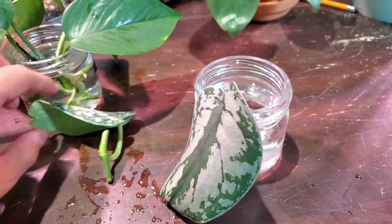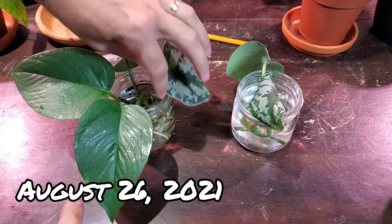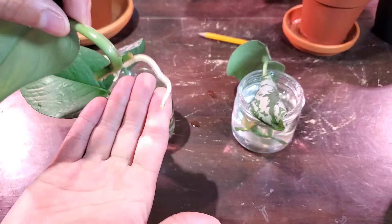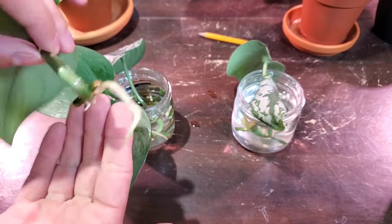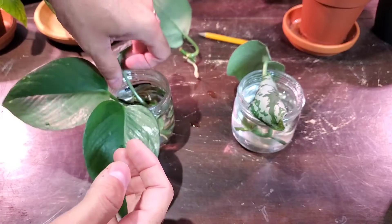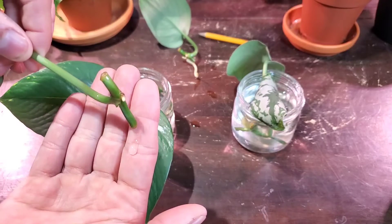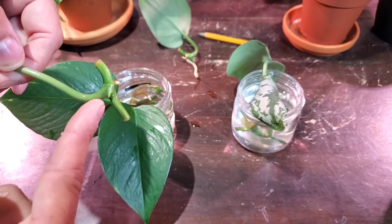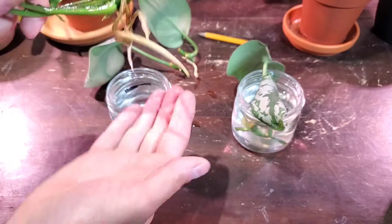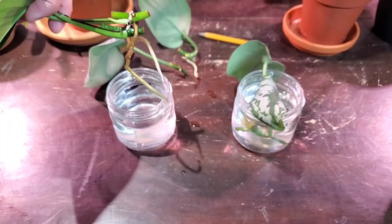Here's another update. I'm going to start with the pothos ones here first. Look at this root - it's got a nice big thick juicy root, with two little ones sprouting off on the side. It doesn't look like there's any new growth or anything like that. Here is the other one - it didn't have any growth previously, but you can see it's getting a nice little root there, and it's actually getting a new little growth point right there. The pothos - look at these - new growth, big thick juicy roots. Pretty interesting.